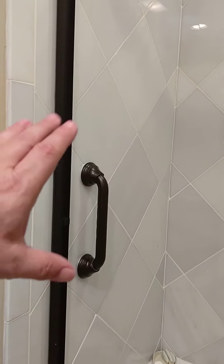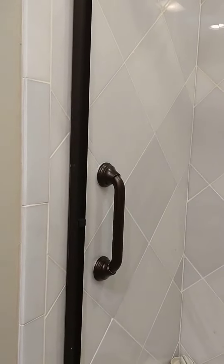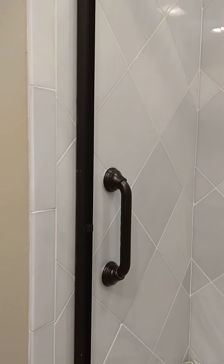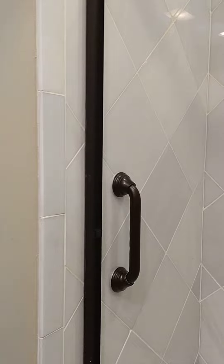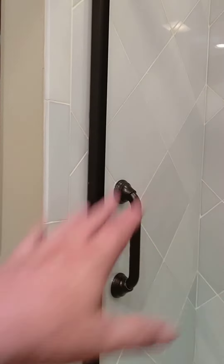If you don't feel like you have the skill set to install this yourself, from what I saw on the internet, you can get it done for about 150 bucks per install for the whole deal. If you're going to install it yourself, you can buy diamond-tipped drill bits to go through the tile and get those on Amazon for about 18 bucks.